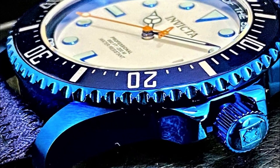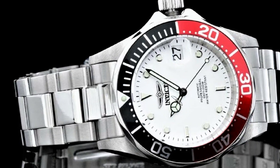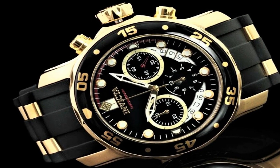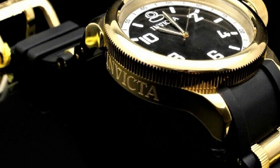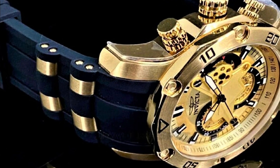Hello guys! In this video, I will show you the best new Invicta watches based on specifications. All the watch product buying links are given in the video description. Please like, comment and subscribe to my channel for more videos, and press the bell icon button for new video notifications.